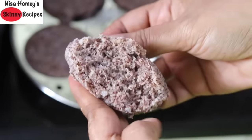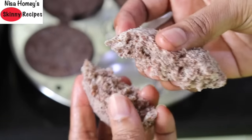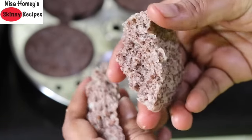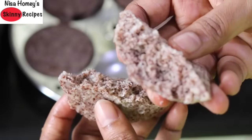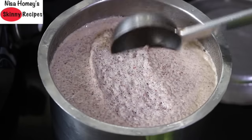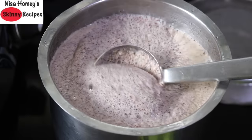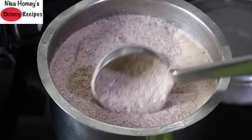You can see how soft this ragi idli is. The best thing about this ragi idli batter is that you can make ragi dosha, utappam, ragi sponge dosha, or even paniaram with this idli batter. It's a versatile idli dosha batter and will stay good in the fridge for up to three days.